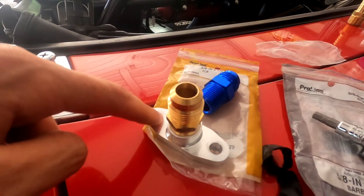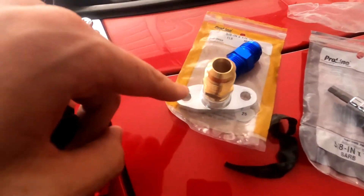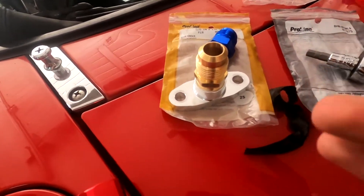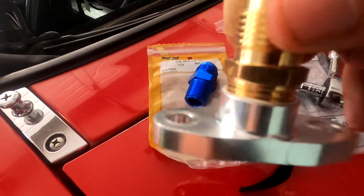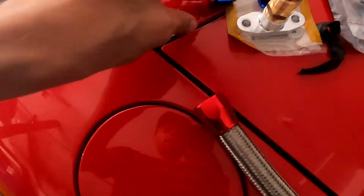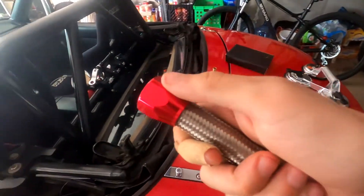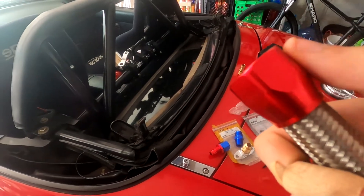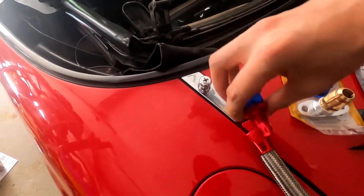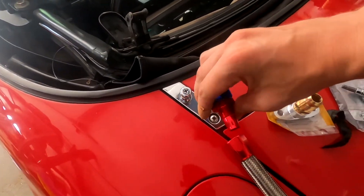I've got that fitting threaded into the adapter for the turbo, and I did put some thread sealant on there — it's made for this kind of stuff. I prefer to use that over Teflon tape because you're not going to risk losing the sealant into your oil, whereas Teflon tape could come apart and end up in your oil. This basically stays on the outside and helps seal it up. Next I can go ahead and get this fitting onto the hose — it's a left-handed thread, so you need to crank it the opposite way that you'd expect. That taper on the fitting forces the hose outwards and creates a really good seal.